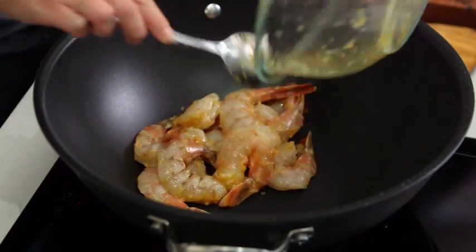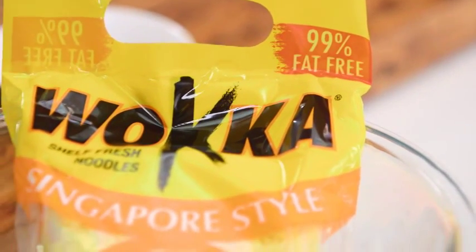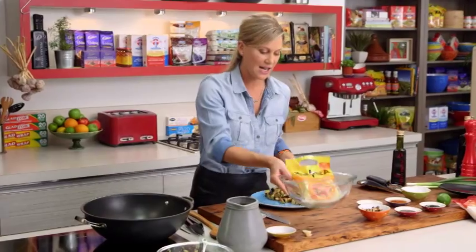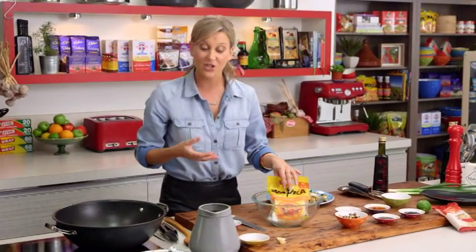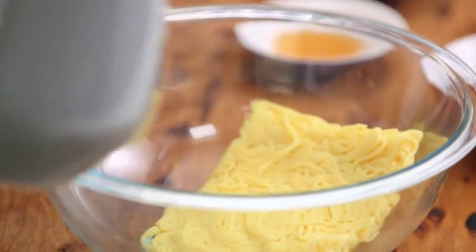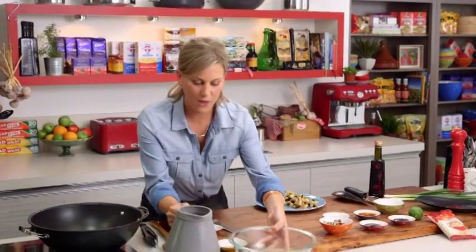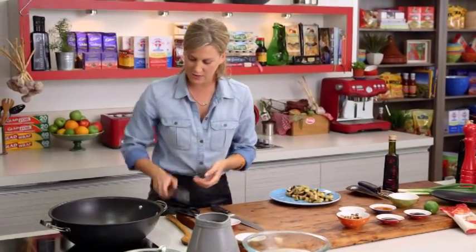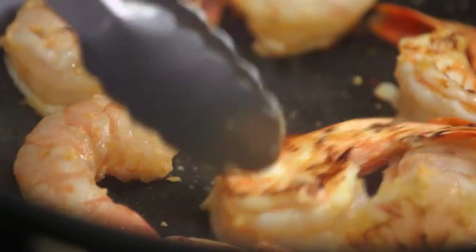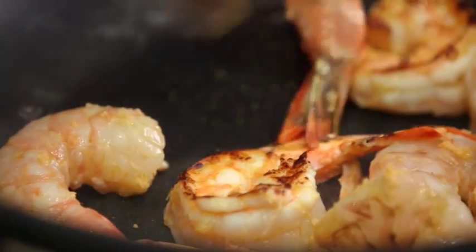In they go — they're only going to take one minute on each side. We're also going to be adding some noodles. I've got some Singapore noodles here; we just need to rehydrate them in some hot water and leave them for one minute just to loosen up. While our prawns are cooking, give them a quick toss and turn them over.